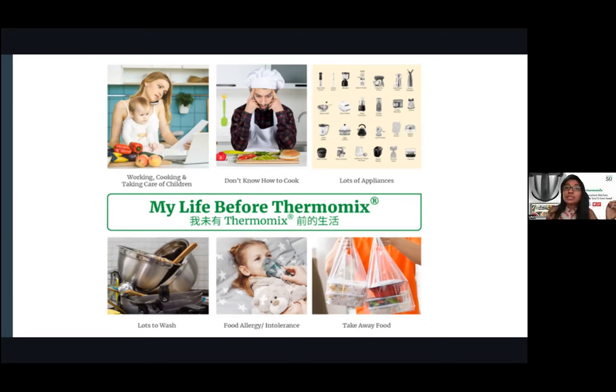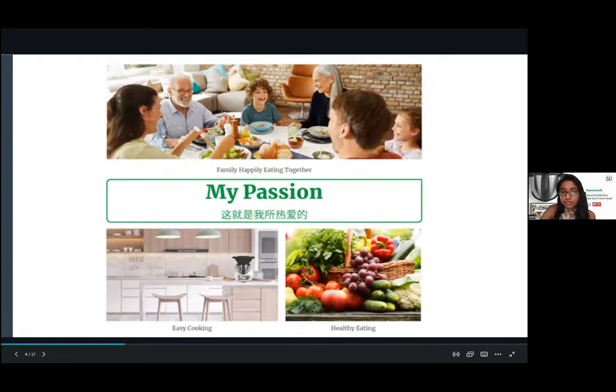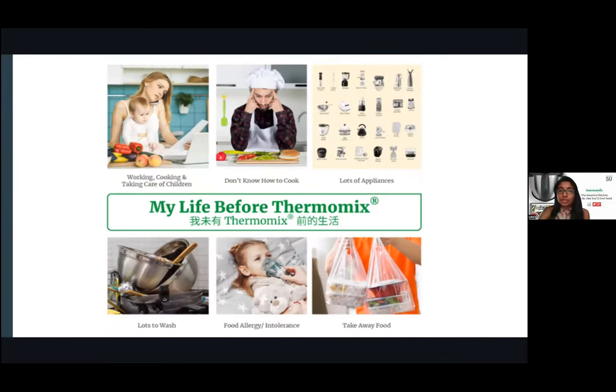The number of appliances Thermomix replaces is 25 and more. The ones we use regularly — blender, steamer, rice cooker, cake mixer — that's already four you have to take in and out of the cupboard, taking up space. With Thermomix, you only need one. And when you want to cook for your infants or when someone is ill, you'll always think twice about ordering. You need to take care of your kids AND feed them — Thermomix makes it all easier and hassle-free.